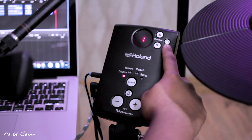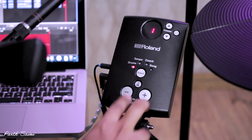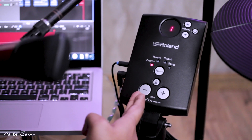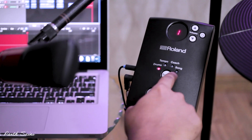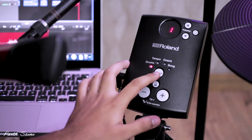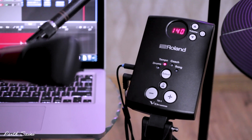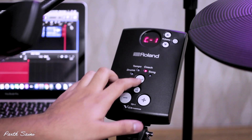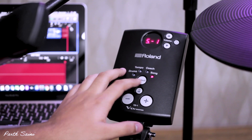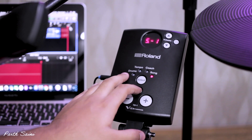On the module, first we have a power button, volume button, and tempo. You select the kit and go back to it — this is for drums selection. Then it comes to tempo, so if you want to play with a metronome you can practice that. Next comes the song feature — if I click on song, the song will play and you play drums along with it.